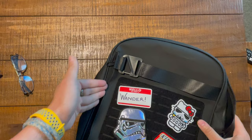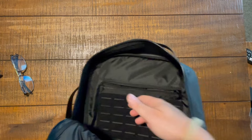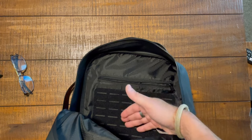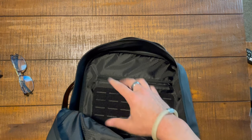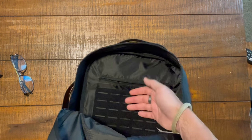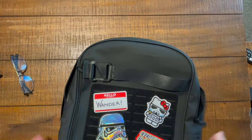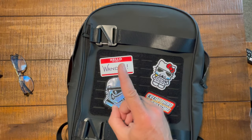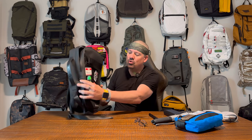So those are the two compartments: a front zip pocket and the main compartment with one interior pocket and hook-and-loop panel. If you want more organization, you can add it via MOLLE attachments or by attaching something to the hook-and-loop on the front or inside — lots of customization options.